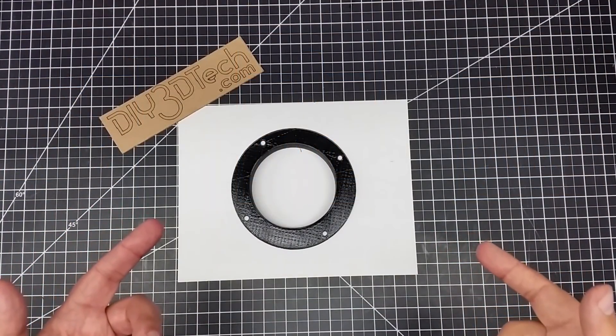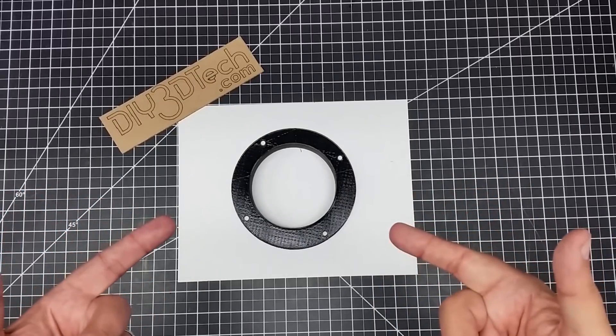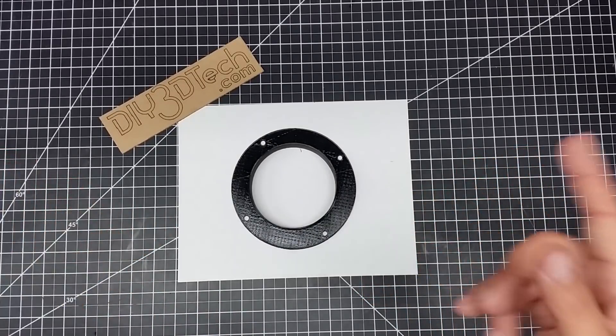Welcome to this episode of DIY3Dtech.com. In this episode, I want to talk about flanges — a very important thing in the construction industry and around your home.